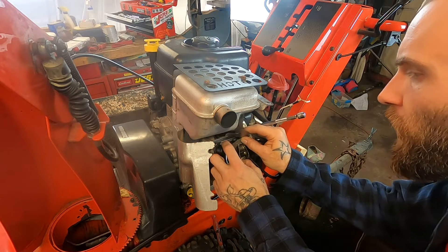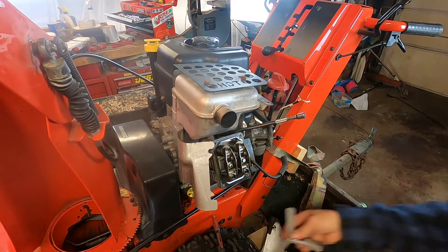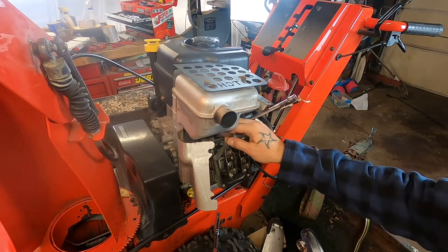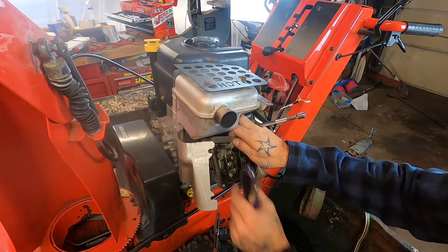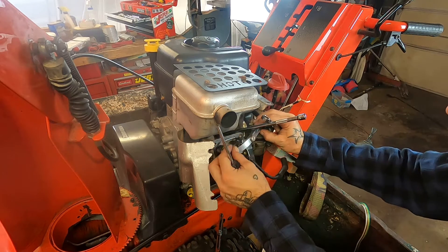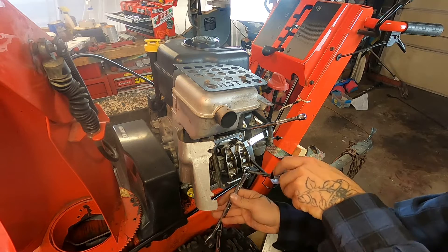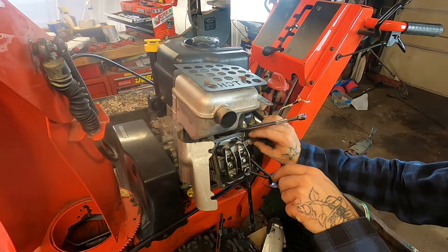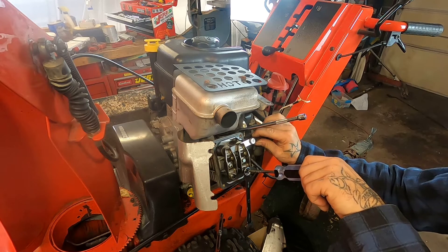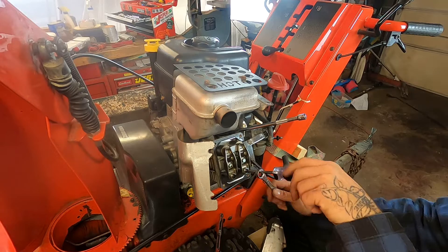Let's start with the exhaust — it's supposed to be five thou. It's pretty close, a little over. I think we'll definitely adjust some, see if we can't get a little more drag out of it. That feels good, it's barely dragging. I like that. The intake is three thou — surprisingly close from the start. Let's lodge the feeler gauge in there and make it easier on ourselves. So it just grabs, then back off a little, then tighten.